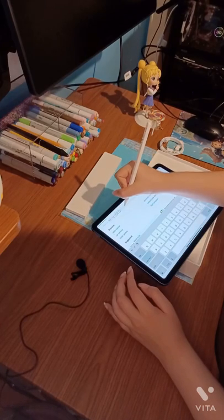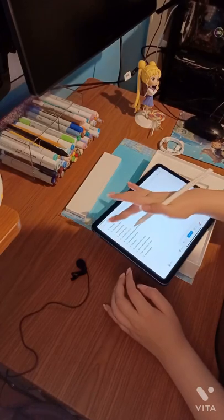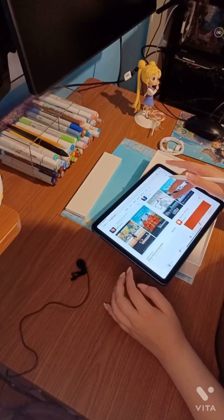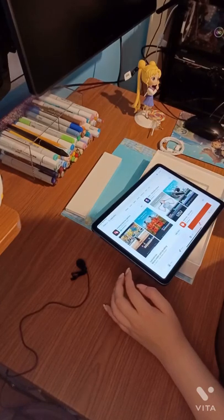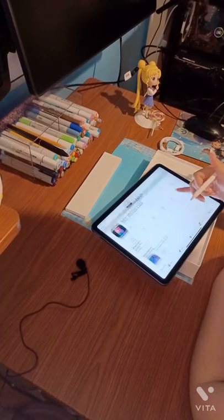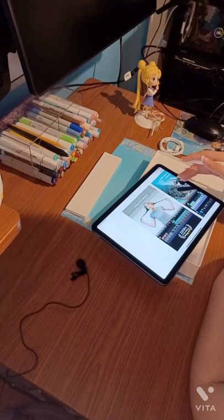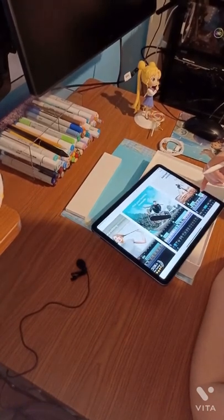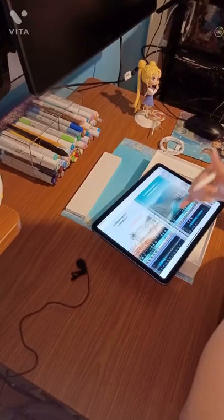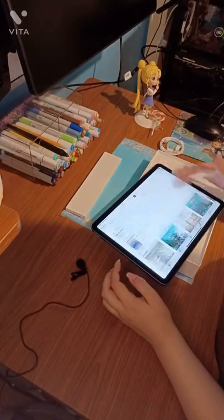It also sucks that Ibis Paint's tablet and mobile version has a subscription to get more brushes. It's free, but the free brushes aren't great — except maybe watercolor and pencil. Also, I showed how you can just write what you want to search in the search bar, and also write your comments. I think that's really cool.